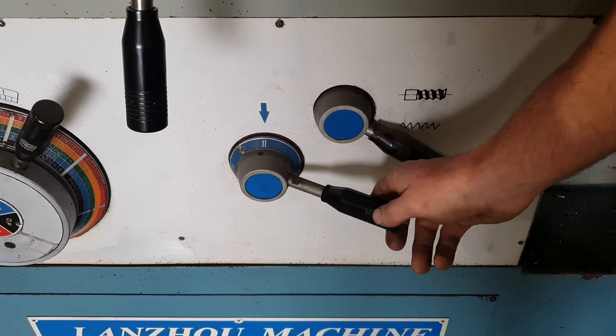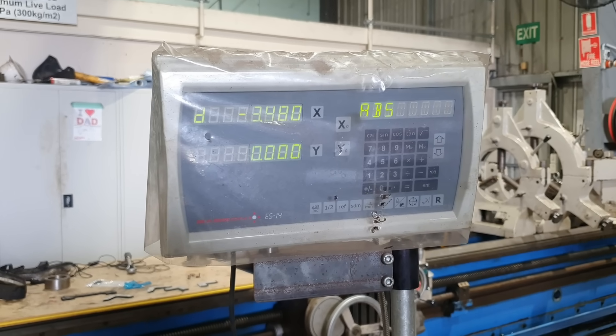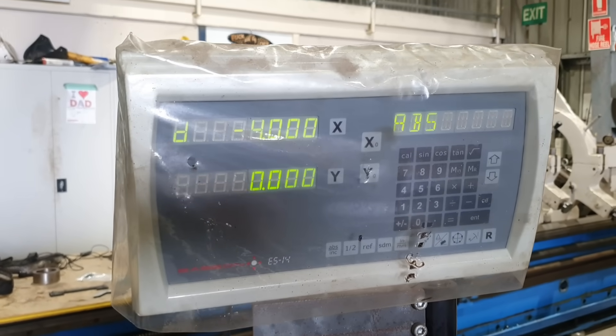That was very successful — we did a 3mm depth of cut at 80 RPM, pretty happy with those results, being that that's a pretty blunt insert and it's quite sticky horrible material to machine. So we're going to increase the feed rate to 0.5mm per rev and lower the depth of cut down to a 2mm depth of cut and see how the bar handles that.